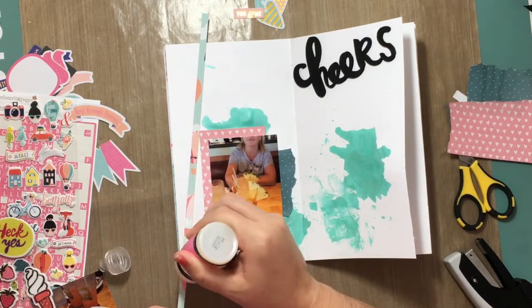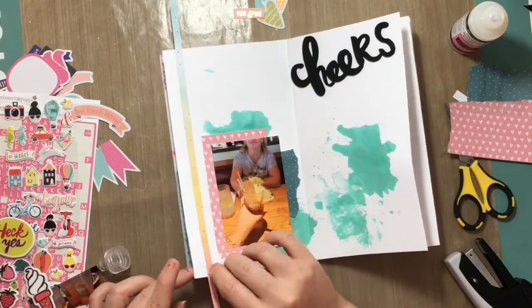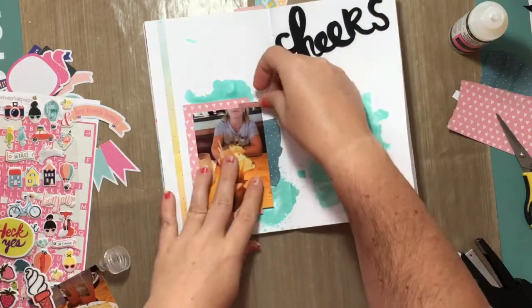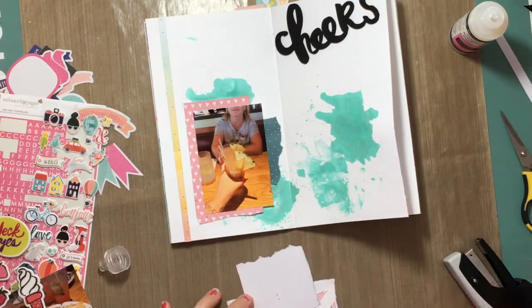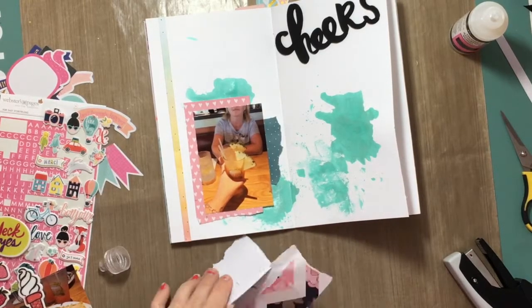I am going to glue that down with some glossy accents because it's a little bit too skinny to use my ATG gun. And as you guys will see here in a minute, my ATG gun is being crappy lately and it's really starting to make me mad. So I might look into something else.